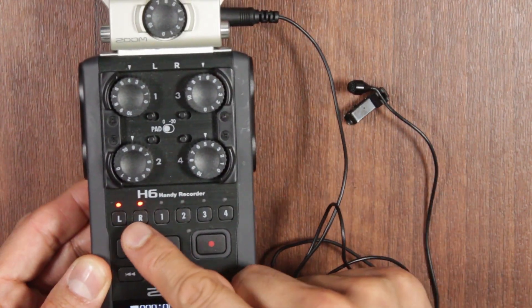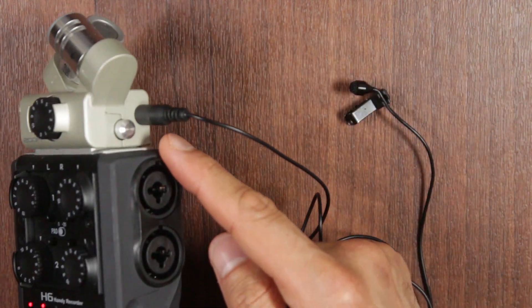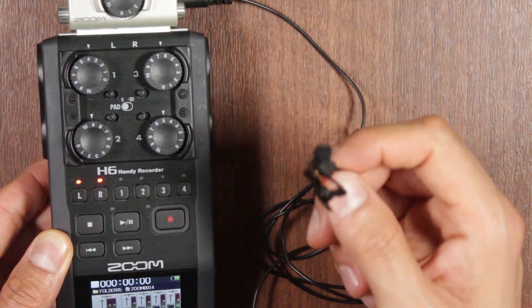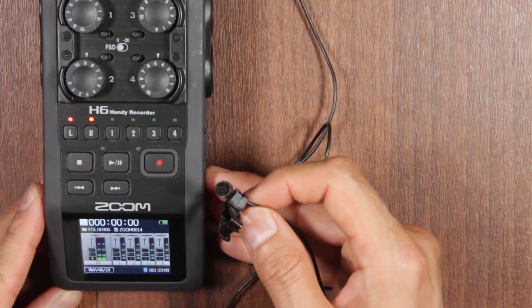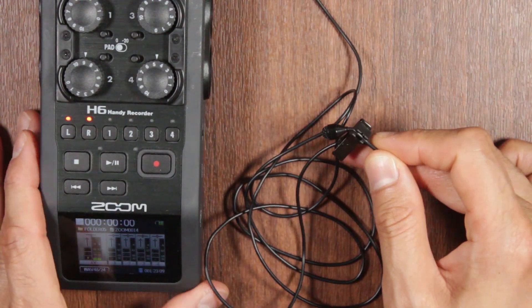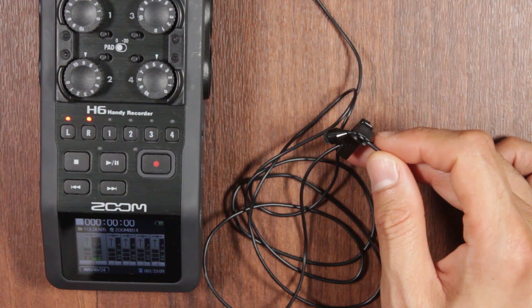We've selected LR for this channel. The built-in XY mic is now being bypassed because we're using the 3.5mm input jack. So that's the first way. What this does is deliver approximately 2.5 volts to these low-powered condenser microphones, so in theory any similar microphone should work the same way.